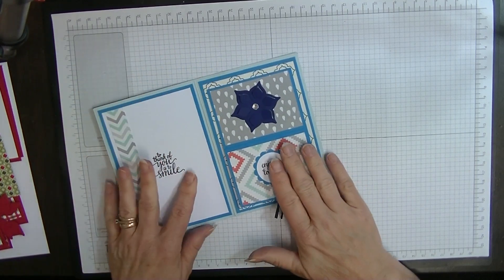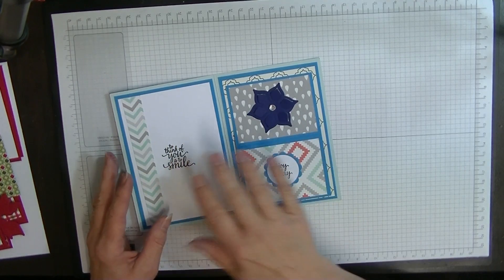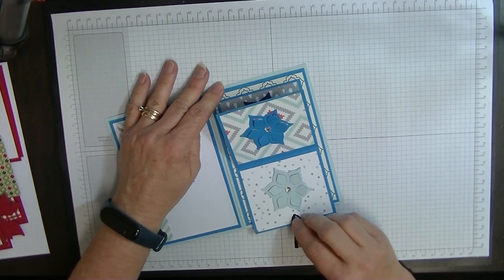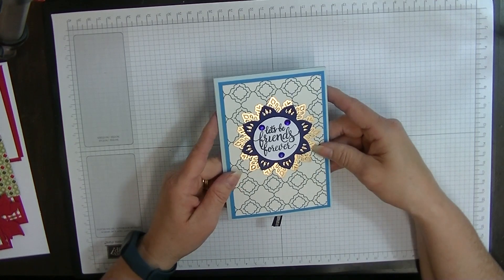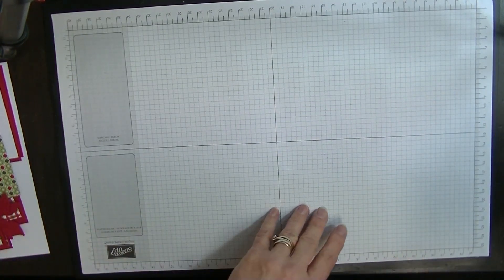I saw this done with Shusti Patel and she did two panels on the inside but to me it was way too bulky. So I've only done one here and her sizing was a little bit different to mine so I've actually sized mine down to a normal A6 card — or A4 card — I don't know.